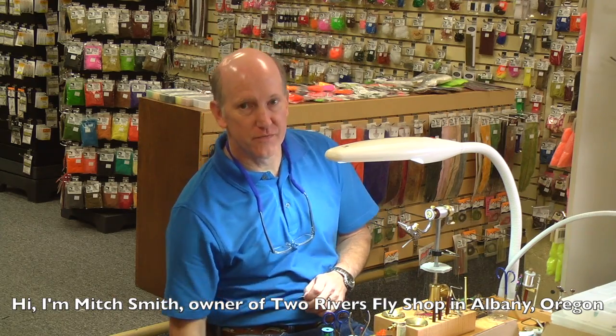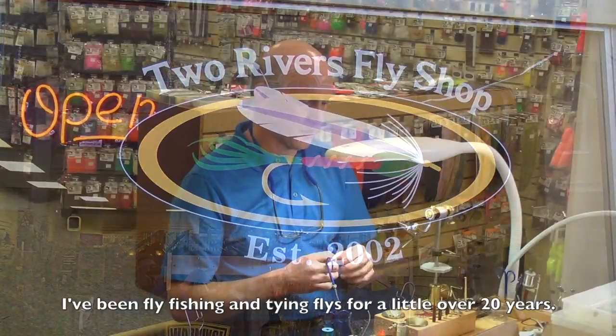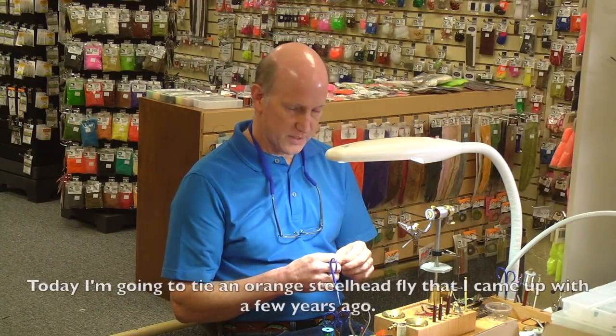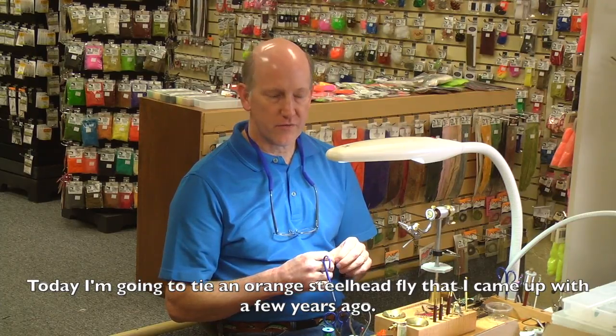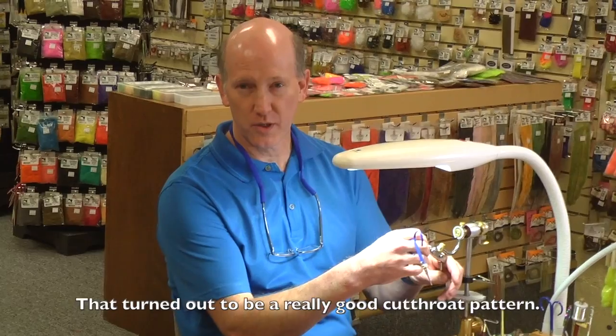Hi, I'm Mitch Smith and I'm the owner of Two Rivers Fly Shop in Albany, Oregon. I've been tying flies and fly fishing for a little over 20 years. Today I'm going to tie an orange steelhead fly that I came up with a couple of years ago that turned out to be a really good cutthroat pattern.